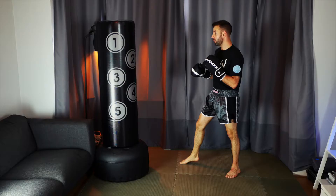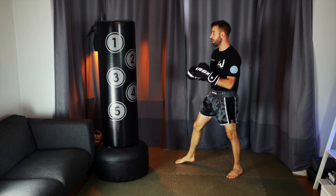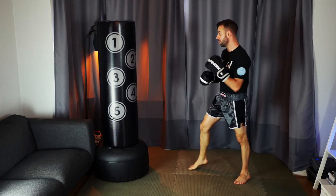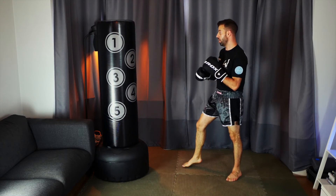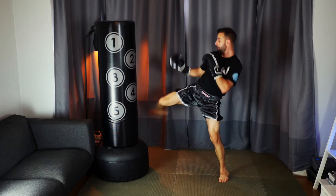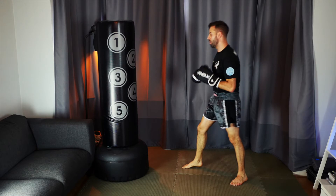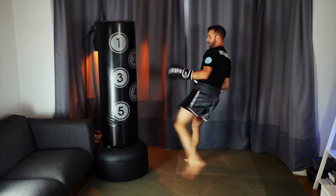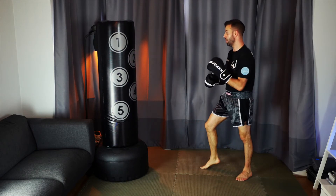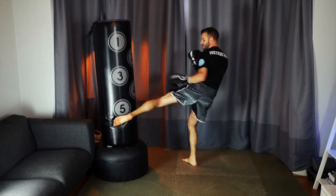Number four — we're going to go for a fake cross to lead leg kick to rear leg kick. This combination is all about weight distribution. When I throw that fake cross I'm putting my weight on my lead leg, which then allows me to lean back, take my weight onto my back leg, and shoot my lead leg up — either to the inner side of the leg or up to the body. The idea is to get my opponent to check to that side so I can create an opening to come around the opposite end and open up on the other side.